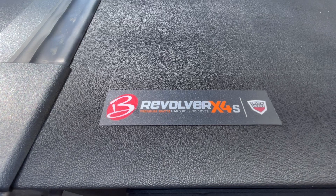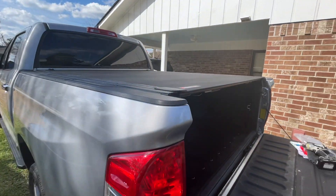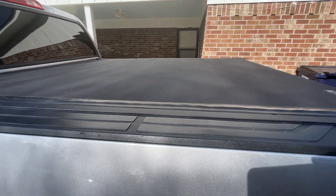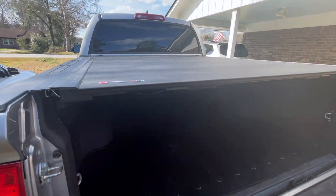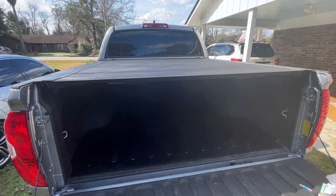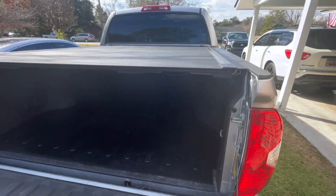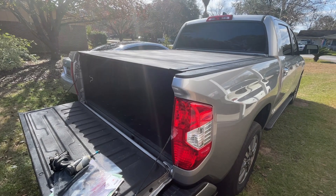Revolver 4x4s, all set. I'm happy with the quality and fitment. Everything was great — we'll just have to see how it holds up against rain, see if there's any leakage into the bed. So far so good. Please like, comment, and subscribe — more videos to come.